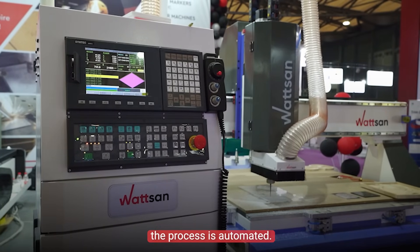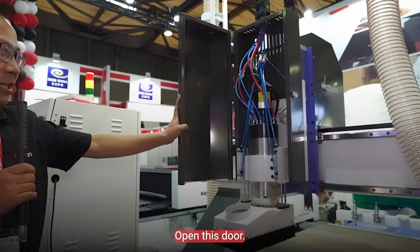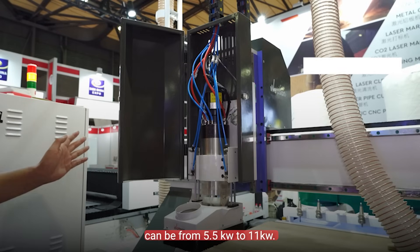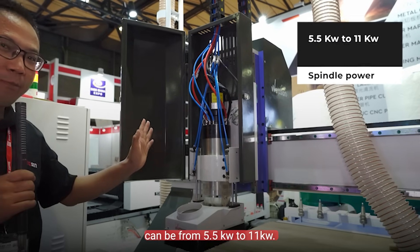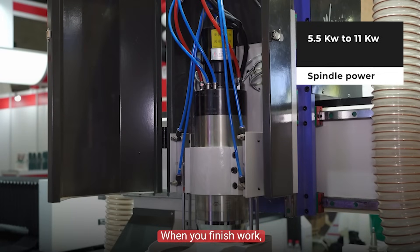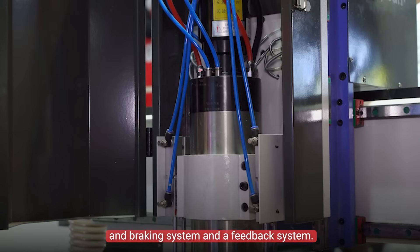The process is automatic. Let's have a look at the spindle inside. Open this door and you can see the spindle here. The spindle power can be from 5.5 kilowatt to 11. It has a special acceleration and braking system and a feedback system.